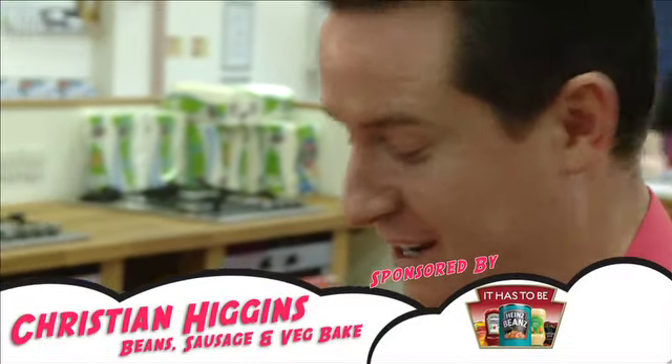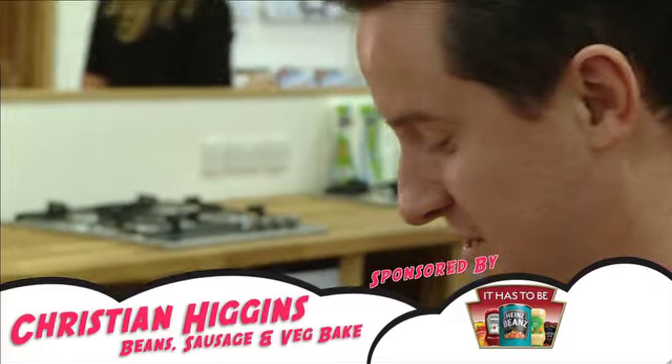It's a bean sausage and vegetable pie, and the reason I'm cooking it is because it's like a recession food, if you like. It's a larder look — so it's like when you come to the end of the week and you look in your press and you see, well, what have I got left, you know?